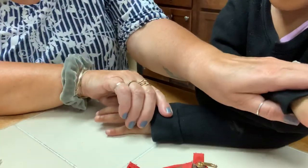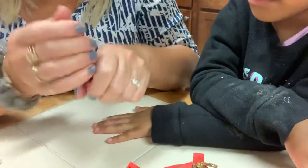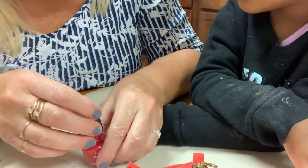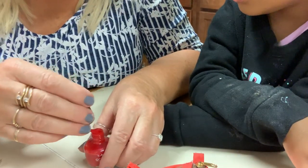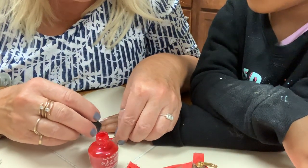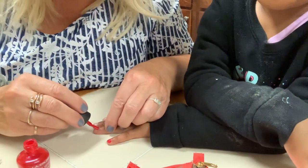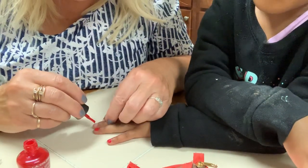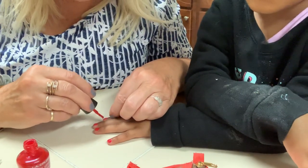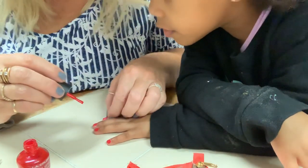Let's do the other hand — don't touch anything with that hand. I want to do red over here, red and purple. We're going to do this red — I'll leave this so you can see your little hands. Oh, this is very pretty. We should have pushed back your cuticles though.